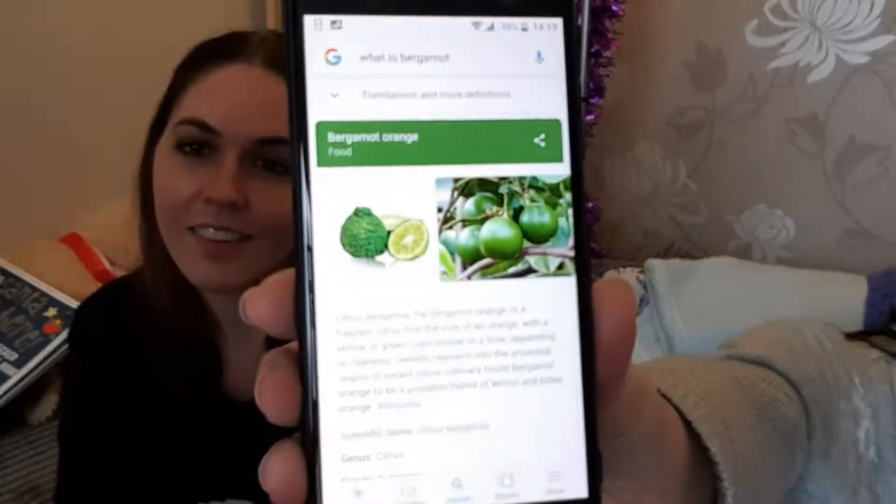Bergamot: an oily substance extracted from the rind of a variety of Seville orange. So it's not an orange — yeah, which is what you said it was. It's like a green orange, that's pretty cool. It's nice and sweet, I think that's sort of a strong essence. It's no added sugar, Clare — can I confirm at this point it hasn't got aspartame?